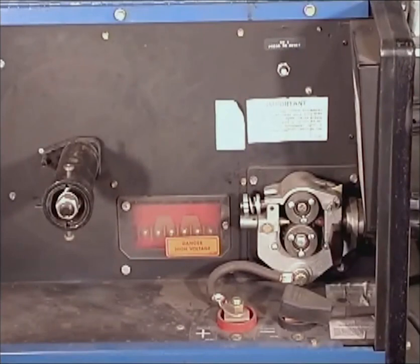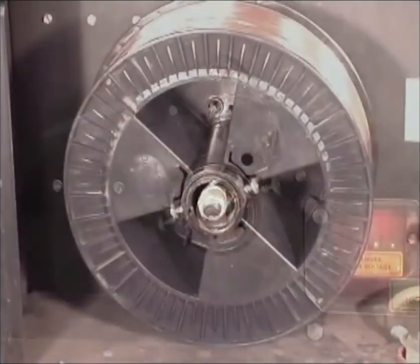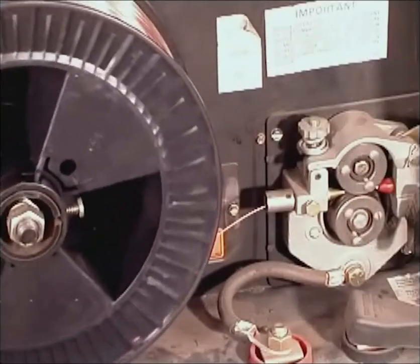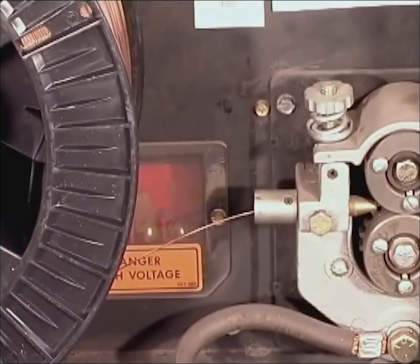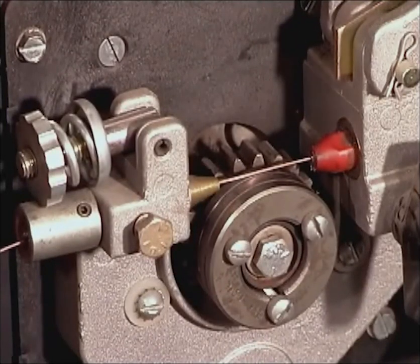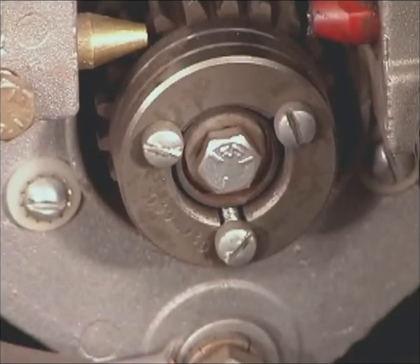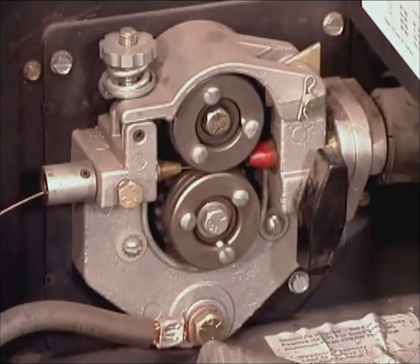The wire feed unit itself is fairly simple. There is a spindle to hold the roll of wire, with a catch that is inserted into the back of the spool. The spring-loaded nut at the end of the spindle is tightened just enough so the spool stops when the drive rolls stop, and it doesn't continue from momentum. The wire should come off relatively straight, through a guide that keeps it centered in the grooves on the drive rolls, and into a steel liner that is inside the gun assembly. Drive rolls are designed for specific wire sizes. When you close the drive rolls, just tighten them enough to keep the wire from slipping.